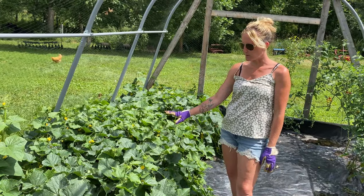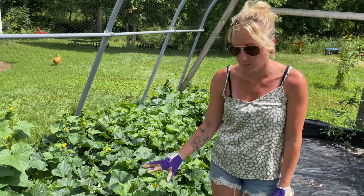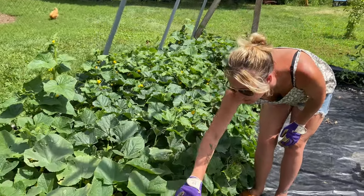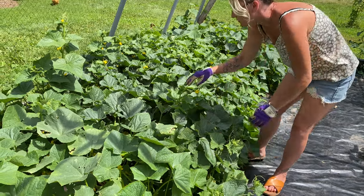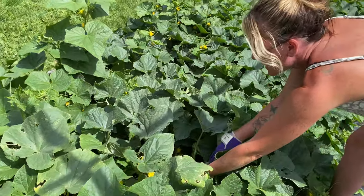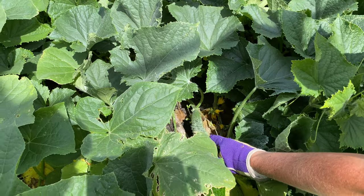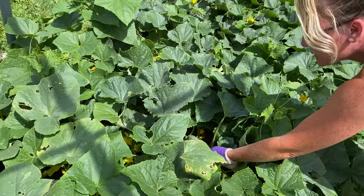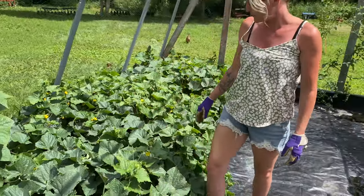Check out all these flowers. We have a ton of cucumbers already growing and it looks like we're going to have a ton more. We've got bees in here like crazy and other little pollinators, but there are flowers everywhere. I did plant a few different varieties and there doesn't seem to be any cross-pollination between these varieties. They're growing great and expanding everywhere.